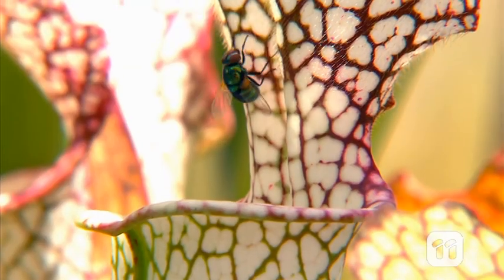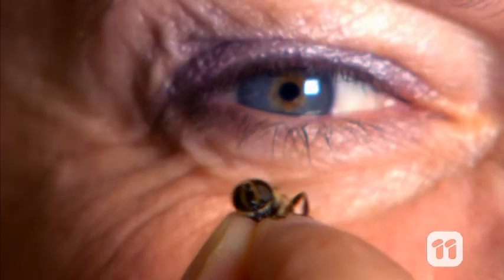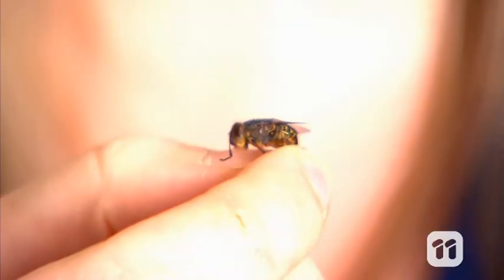Fly brains are smaller than a grain of rice, yet they're able to react faster and more effectively to visual stimuli than humans. So how do they do it? What's going on in those little brains?